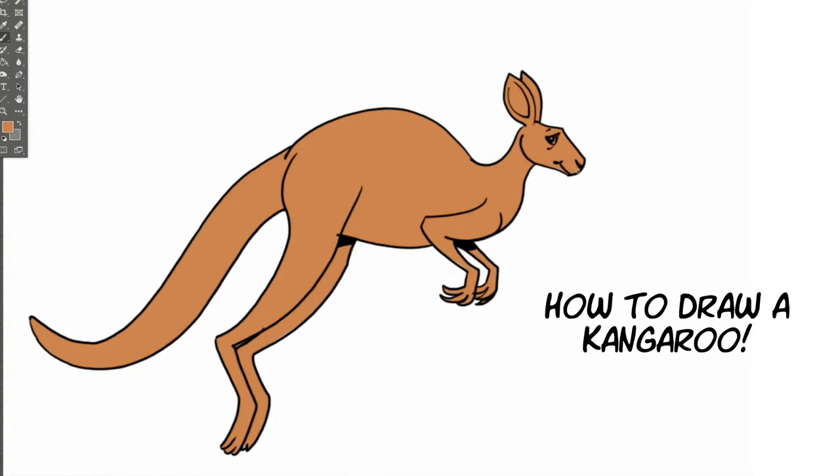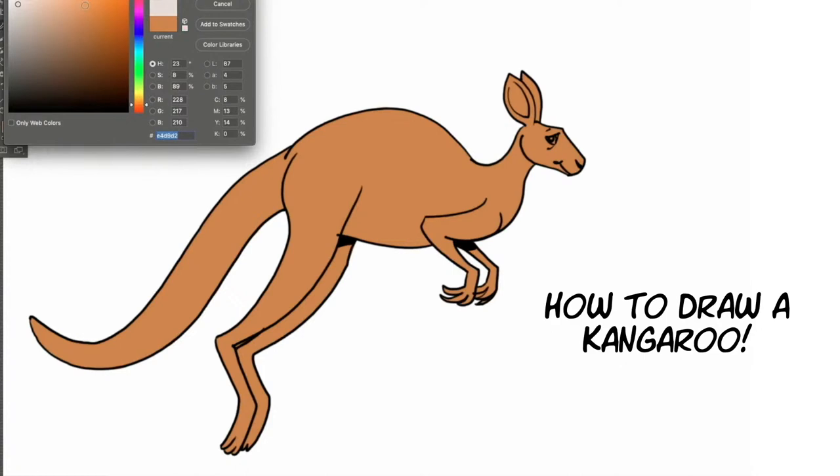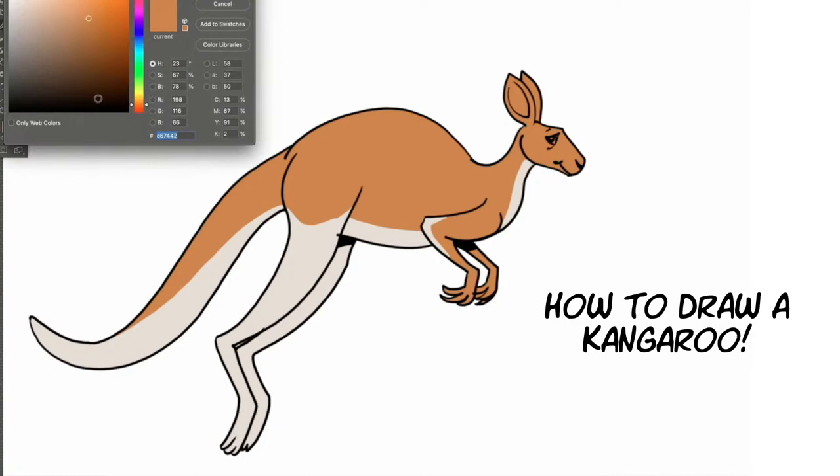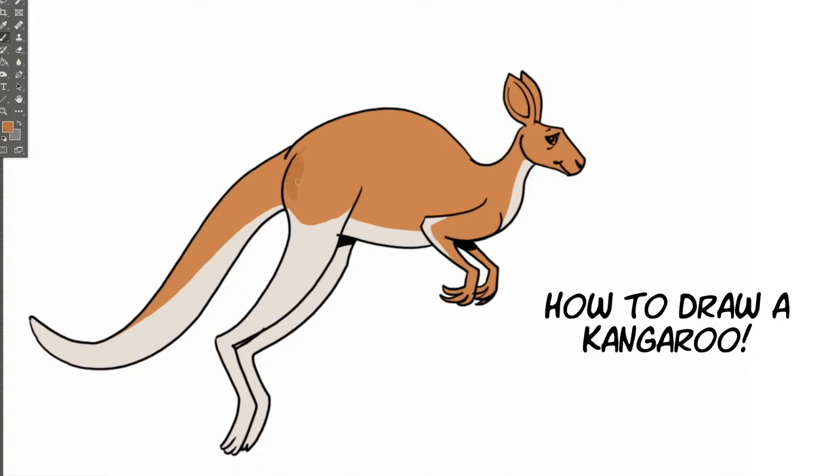That tail is very useful because if they tried to hop around without it, they'd fall over onto their nose — they need it to balance. Not only does it help them balance when they move really fast — a kangaroo can go up to 35 miles an hour — but when they're moving slow or just eating, that tail is also used as a fifth leg. You'll watch them lean on it and stand on it. When the males fight, they lean back on it and kick with both legs at the same time.